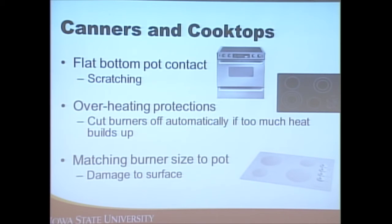With flat-bottom cooktops, be conscious of scratching, any overheat protection, and match the burner size to the pot. We want to use the largest burner since canners are fairly large, and we don't want the canner to be more than one to two inches wider in diameter than the burner we're using.